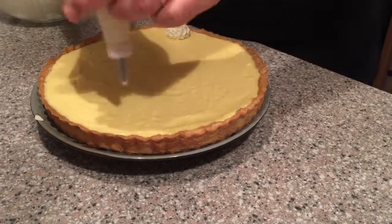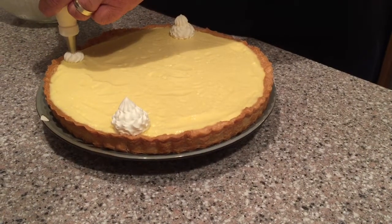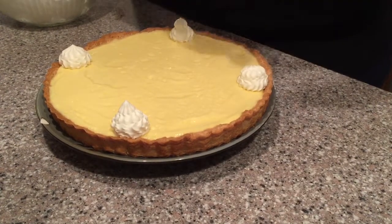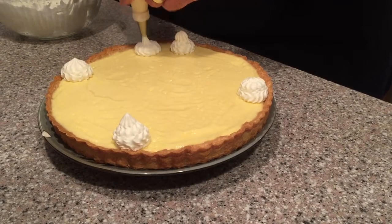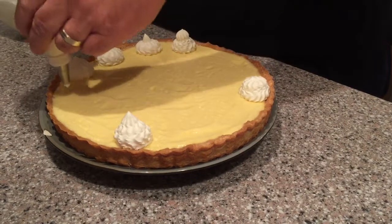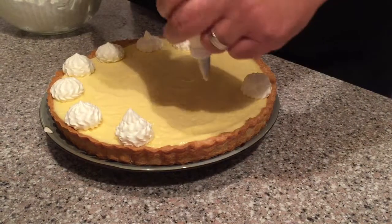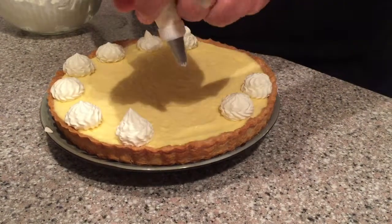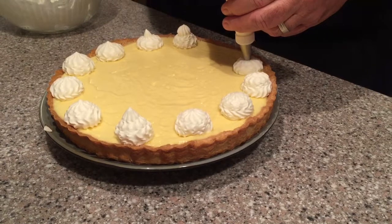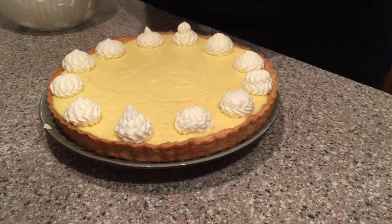For my tart, I am decorating it with sweetened whipped cream that I put in a piping bag. I put dots at 12 o'clock, 6 o'clock, 3 o'clock, and 9 o'clock, and then I've added additional dots to outline 12 slices — and that's just for easy serving. Decorating the top of the tart is not absolutely necessary. You can just as easily cut it into slices and then scoop a dollop of whipped cream on top of each slice.